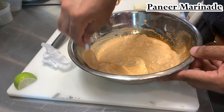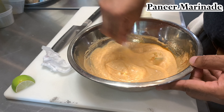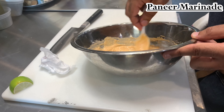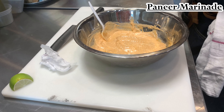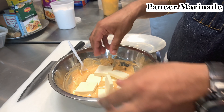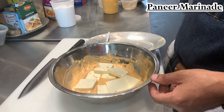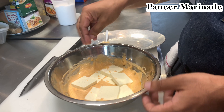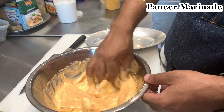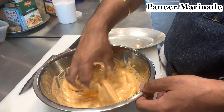Depending on if you're doing this as a main entrée, I would do more pieces, maybe smaller pieces — it's up to the chef making the food. Anyway, we mix everything up. This marinade can be used for anything — chicken, beef, pork, whatever you want to make. This is just a basic marinade, it doesn't have to be just for paneer. Add a little salt and pepper and then get mixing. You have to get your hands dirty — just mix it and let it sit until you need it to bake.